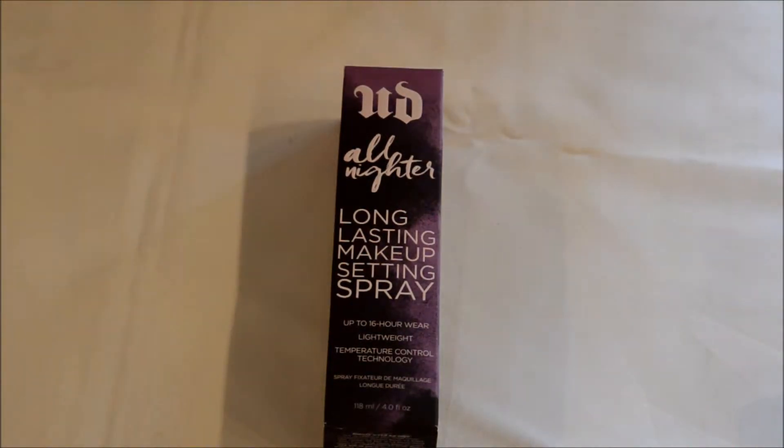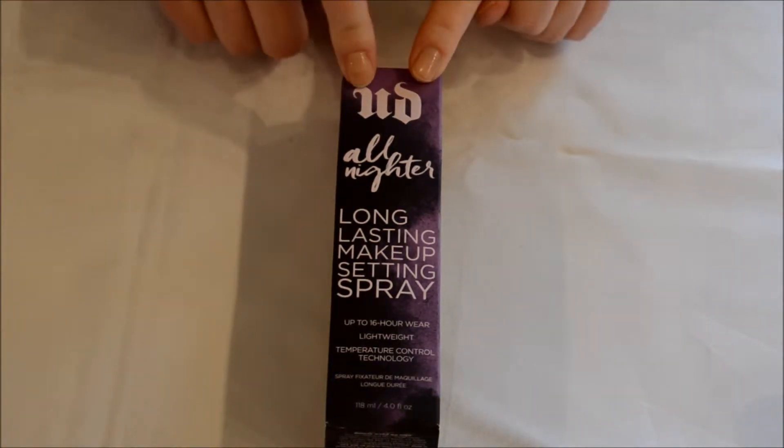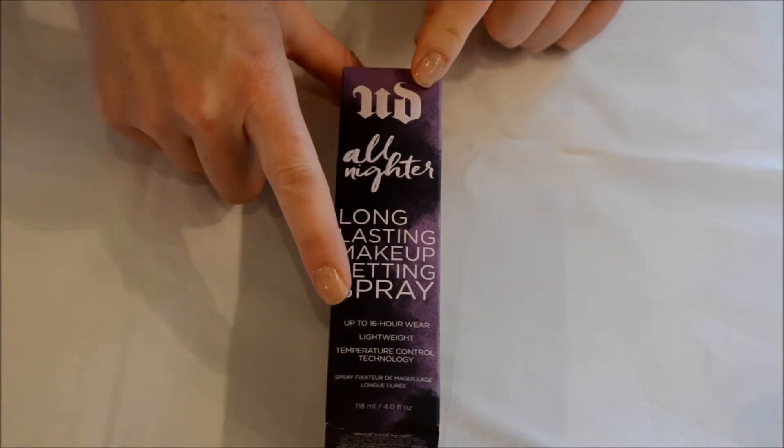Hello YouTube and welcome to my channel Jade Rhapsody. Today I'm going to be unboxing the Urban Decay All Nighter Long Lasting Makeup Setting Spray.